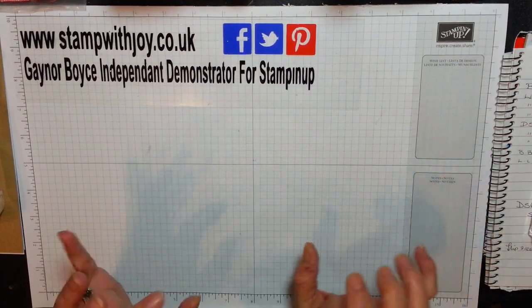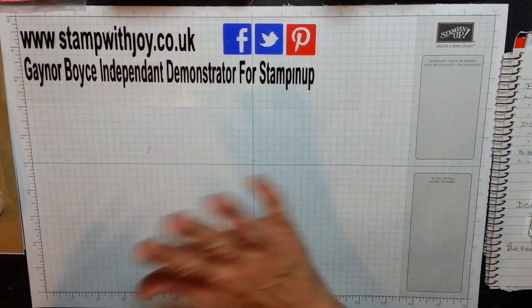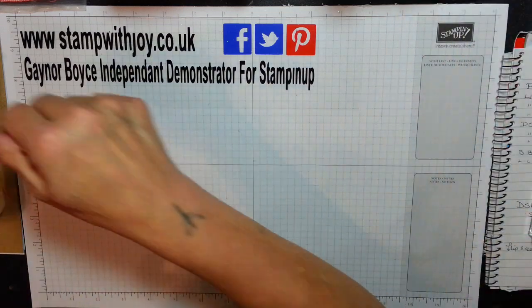Hey stampers, it's Janie again and I'm back tonight. I'm sorry I wasn't on last night — company was wild, but brilliant.